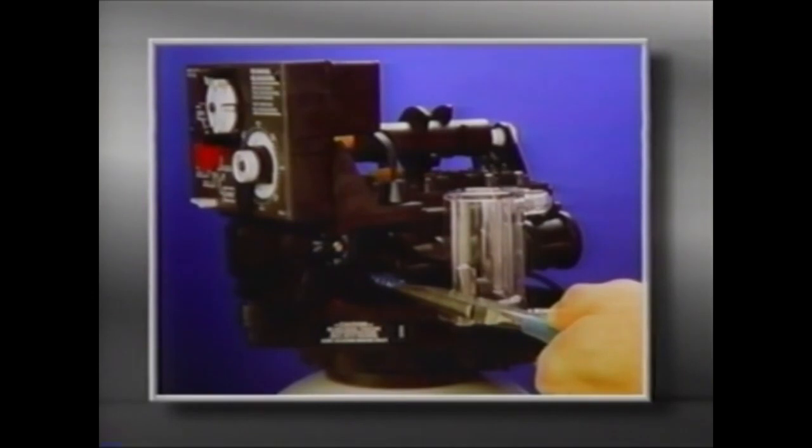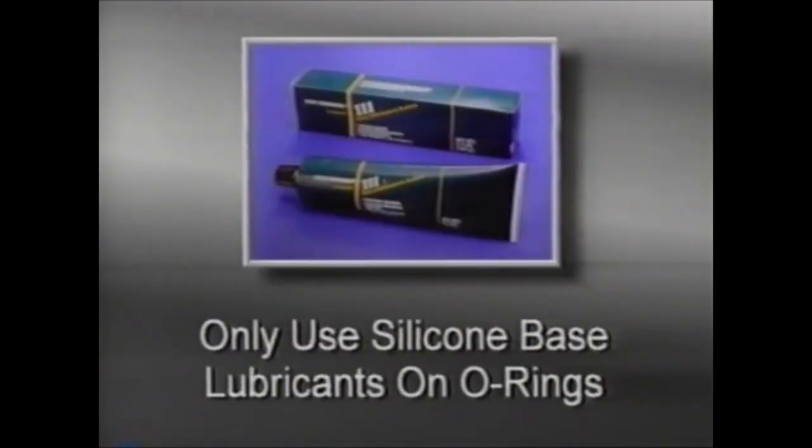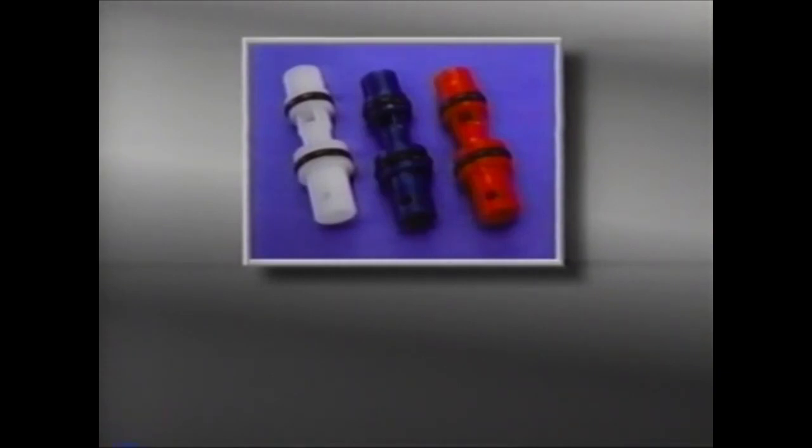The O-rings should also be checked for damage. If you are installing O-rings, use a silicone-based lubricant. Never use a petroleum-based product, plumber cement, or gasket sealer. If you need to replace the injector, choose one of the same color.